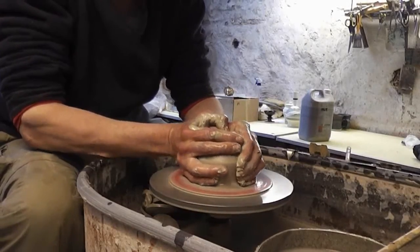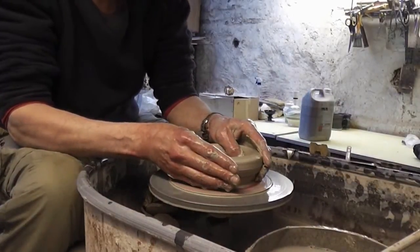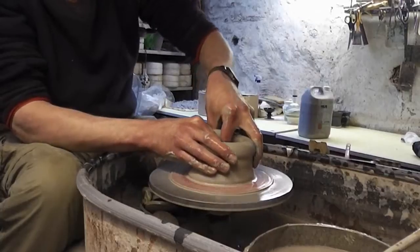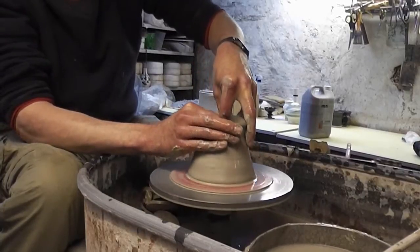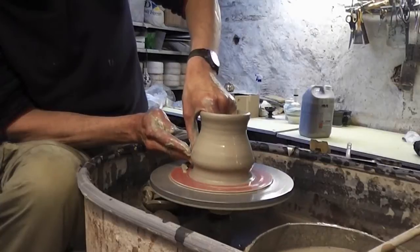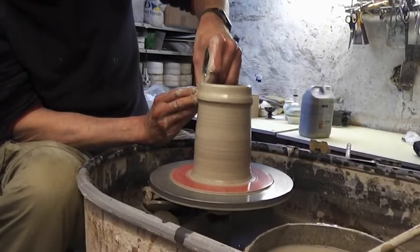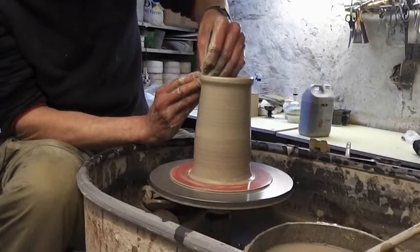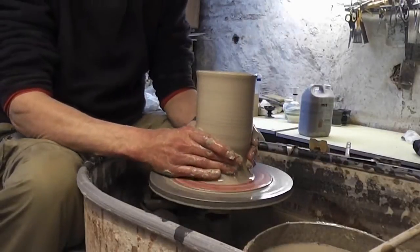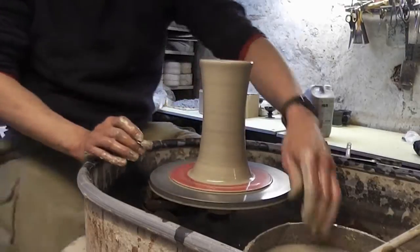Still the same principle. Just push your fingers in at the bottom and just push it and pull it up. I'm just going to form the shaft a bit at the top and push it in, slightly in the middle.